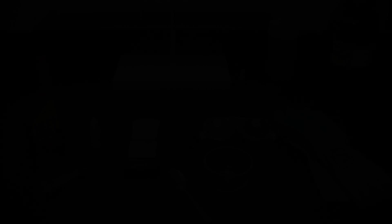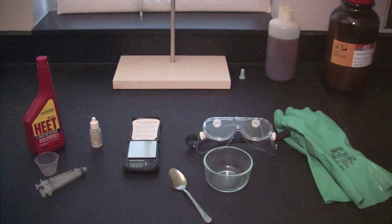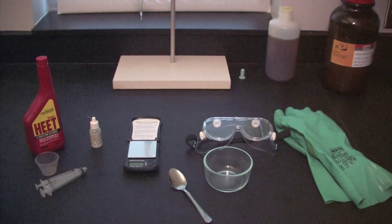In this segment we're going to show how to go through the titration process and some of the materials that are needed. These are the contents of the titration kit that we received with our biodiesel processor, and it contains the basic items that you need to go about doing the titration process.